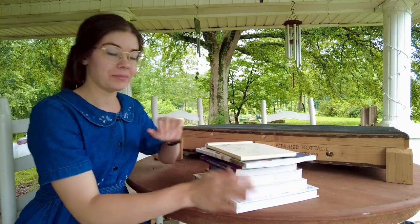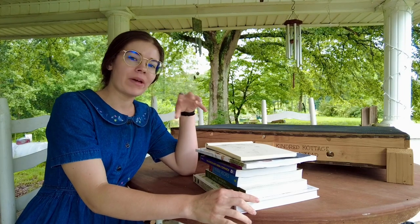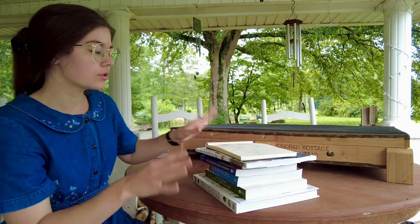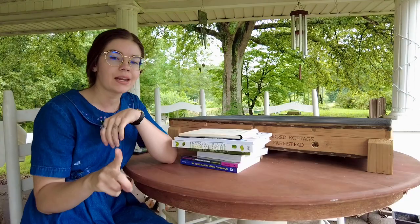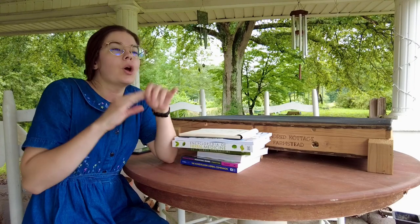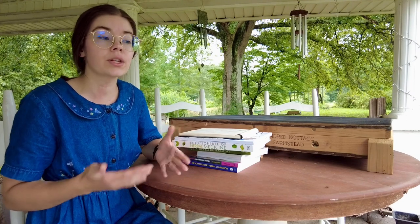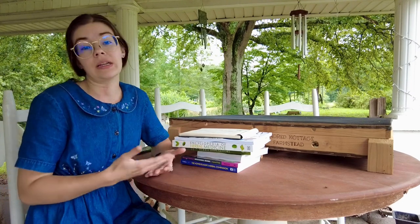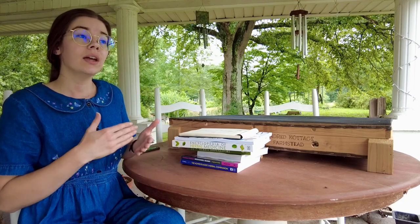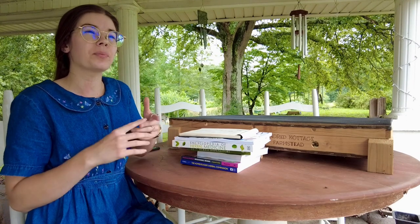So these are the main books that we use. We have some other herbal medicine books in the house but we don't typically use those as much, so these are the main ones. One of the tips I will give you if you are starting to go into this is to know why — it is important to know first and foremost why you are wanting to study herbalism and why you are wanting to study this subject, because that is going to influence and kind of dictate the resources you will actually need and how you approach studying this.